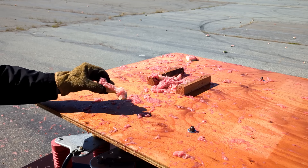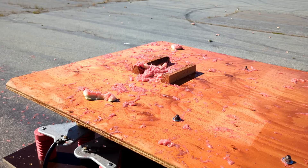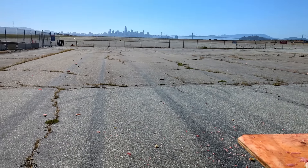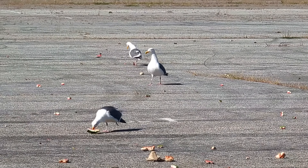As you can see, the melon has achieved a high state of division. And it looks like melon shrapnel has traveled a considerable distance down the tarmac. Guess the seagulls are going to have quite a feast this evening.